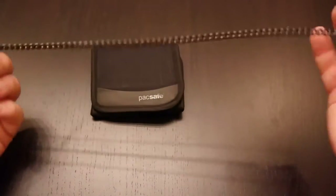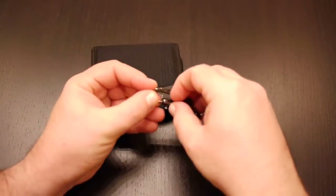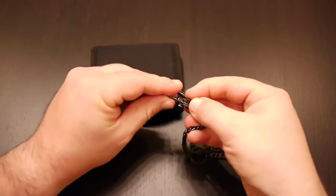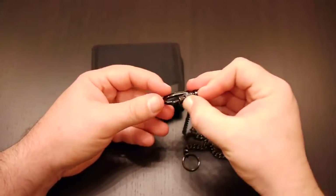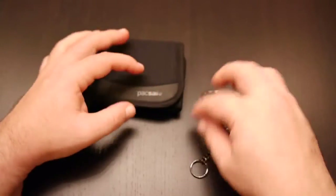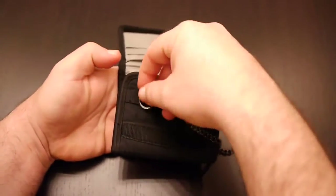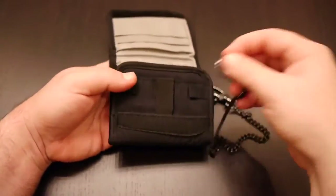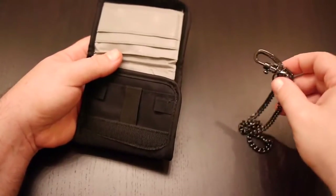It comes with a safety chain, which includes a little locking mechanism, so you can't unlatch it until you turn that, and then you can slide it to hook it onto something and lock it back so it's not going to come off. On the other side, it attaches to one of two loops. I don't use this, so I'm going to put it away and talk about the wallet.